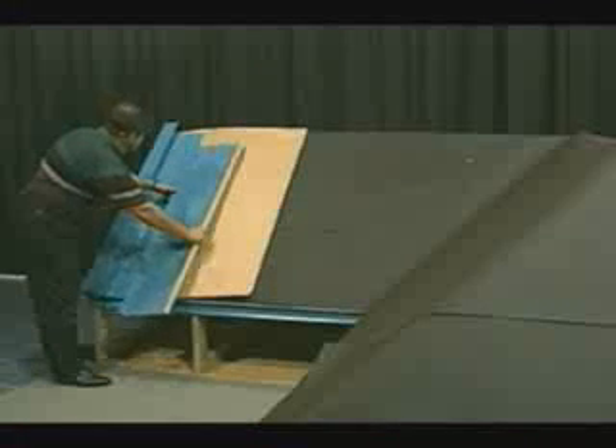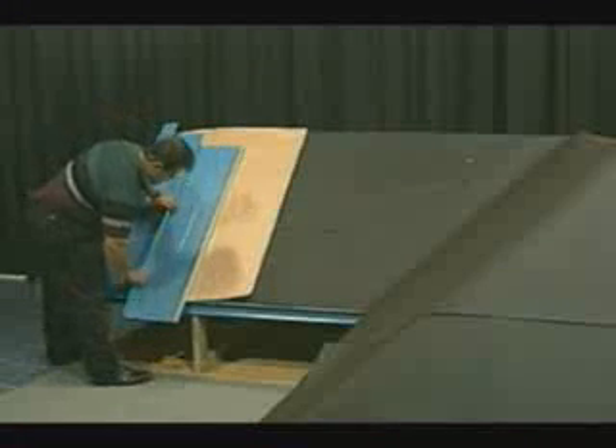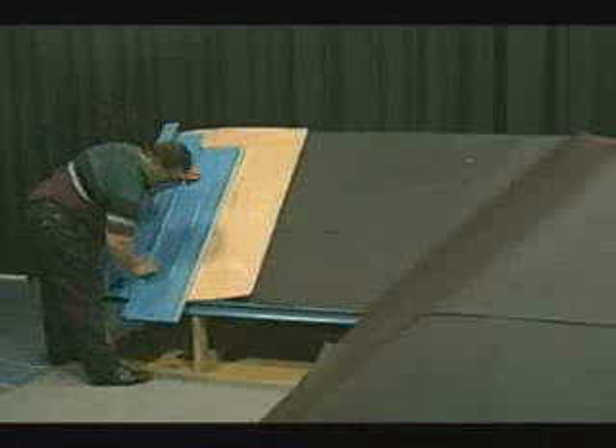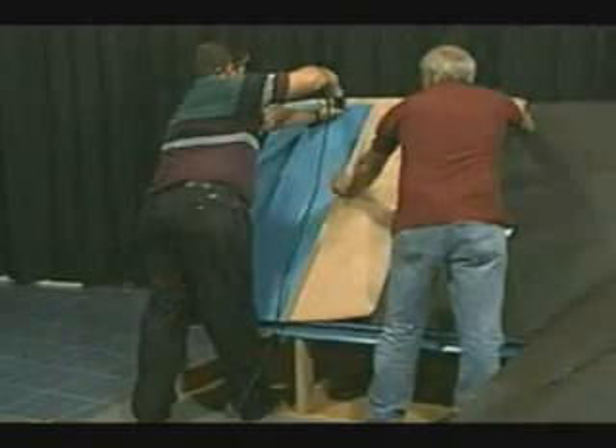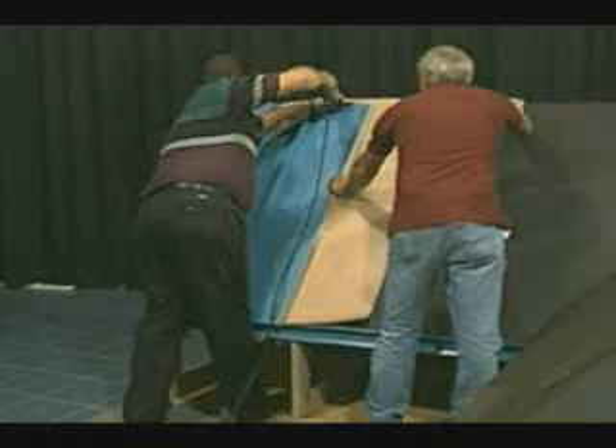The roof is now ready for the installation of additional panels using the same positive pressure on the seam allowing it to snap into place and then sliding it up over the eave trim and fastening the panel at the top in the same manner as the preceding panel.